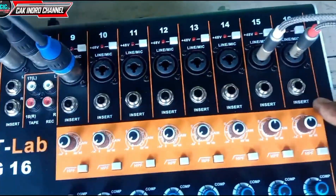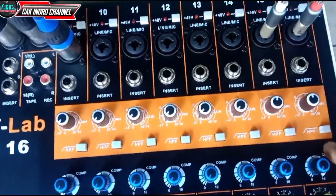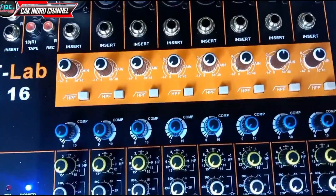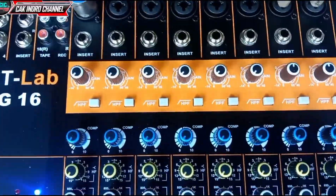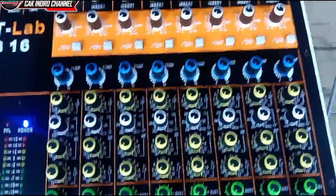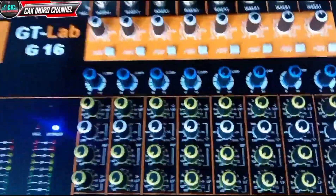Di sini ada insert. Terus di bawah ada gain, HPF teman-teman ya. Dan ini tombol compressor. Jadi Alhamdulillah kita pesan yang sudah ada new compressor teman-teman ya, supaya kita aman di saat mau manggung teman-teman ya.